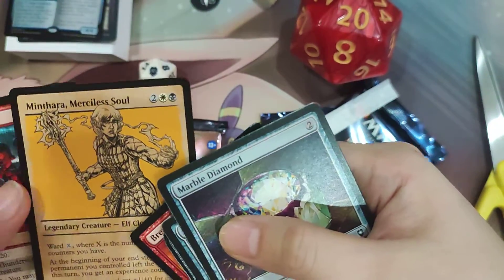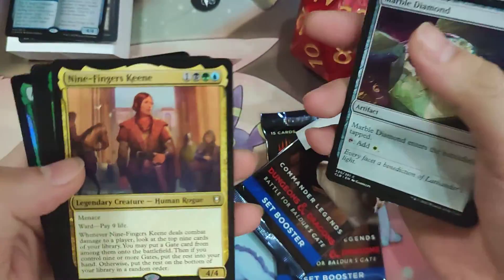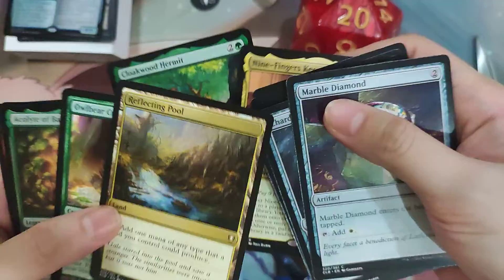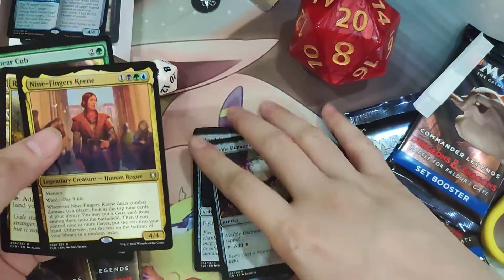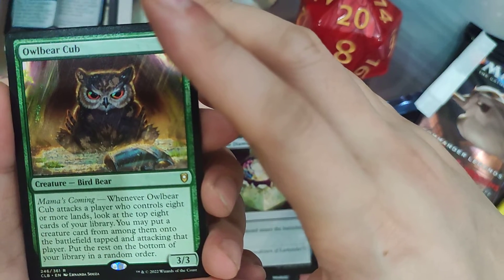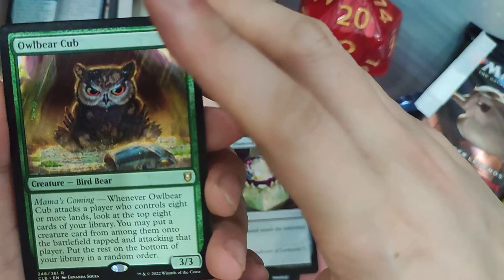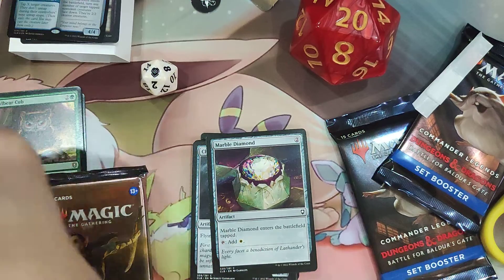It's a return of the showcase frame that we last saw in AFR. Our rare for this pack is Nine Fingers Keen, the Gates Commander. We also get a Cloakwood Hermit, a Reflecting Pool, and an Owlbear Cub — so that's like three rares in this pack. And then we have a Foil Acolyte of Bahamut. I thought the Owlbear Cub is particularly cute — it's 2 and a green for a 3/3 Bird Bear. Whenever Owlbear Cub attacks a player who controls eight or more lands, look at the top eight cards of your library; you may put a creature card from among them onto the battlefield tapped and attacking that player, then put the rest at the bottom of your library in a random order.